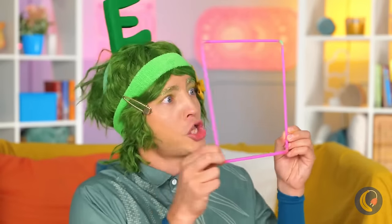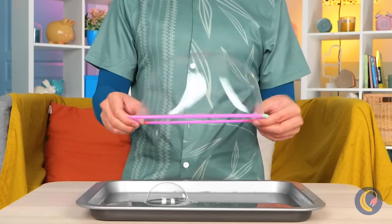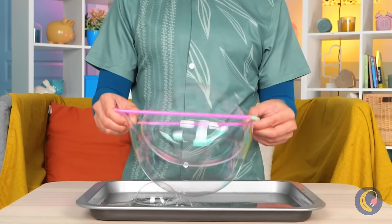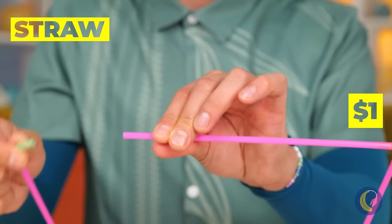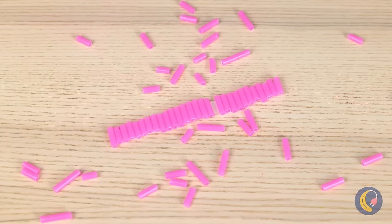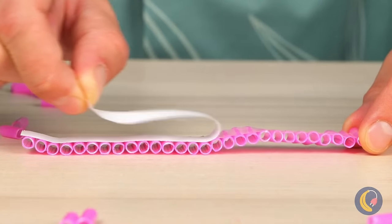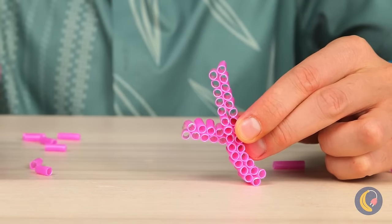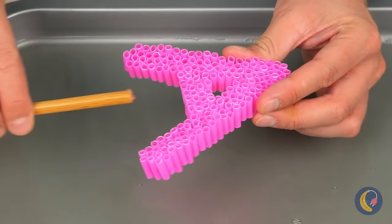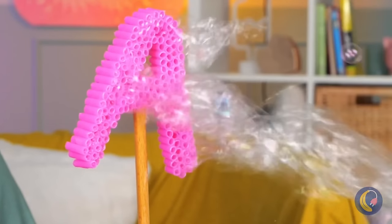It's bubble time! Let's get blowing — or better yet, give it a dip. Where'd we get our bubble device? It's made out of straws, which you can cut up and stick together. You can even make them into shapes. Lots of little bubble straws mean a lot of bubbles. Just think of all the shapes you can make!